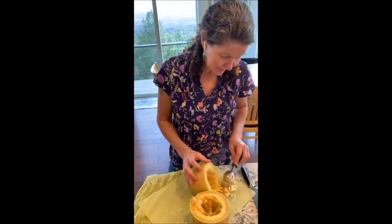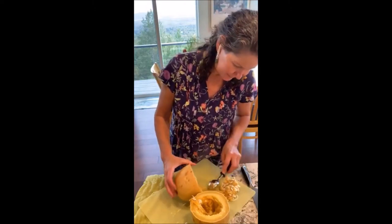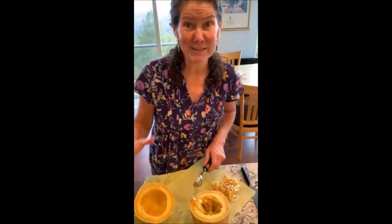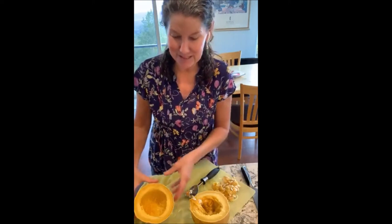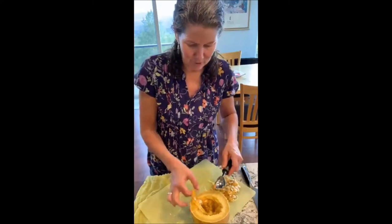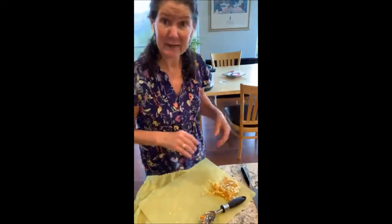That was in my instant pot: one cup of water, one medium spaghetti squash, 15 minutes. Keep in mind the instant pot is a pressure cooker — it takes about five to ten minutes to come up to steam before the 15 minutes starts. Then I just let it sit for another 10 minutes or so before opening the lid.